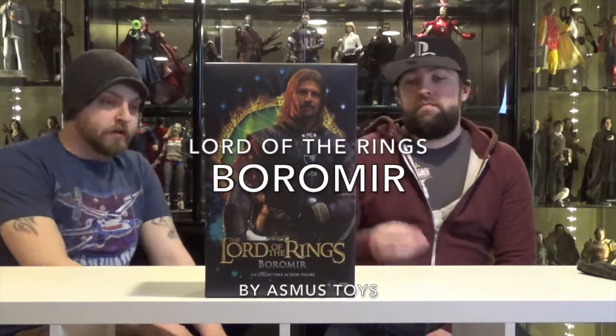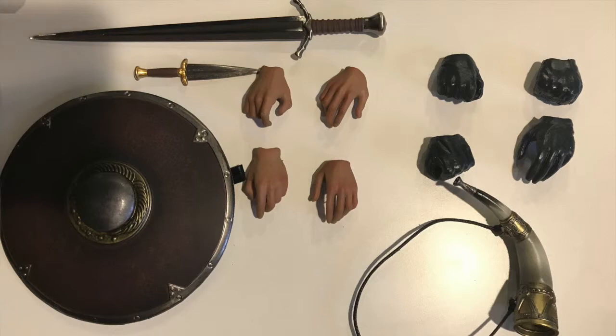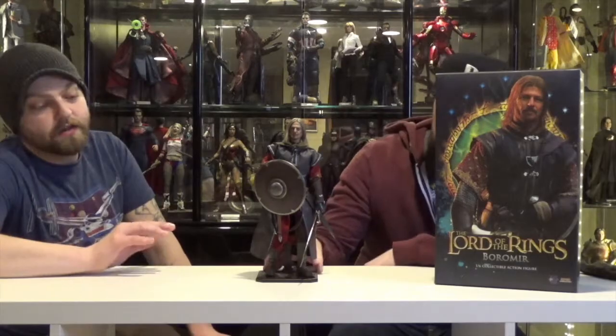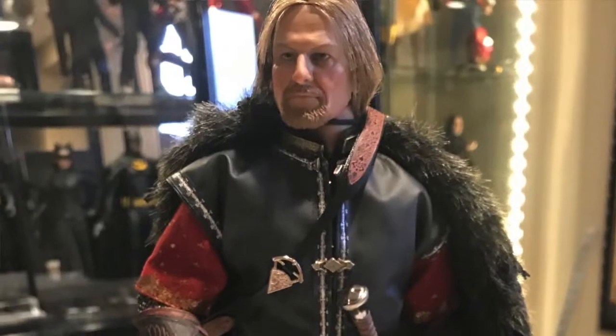Hello, old friends. We're here today with Asmus Toys Boromir 6th Scale Figure. Let me tell you, they really stepped up to the plate with this figure. Lots of really awesome accessories, paint job, costume, everything. They did a really, really awesome job.